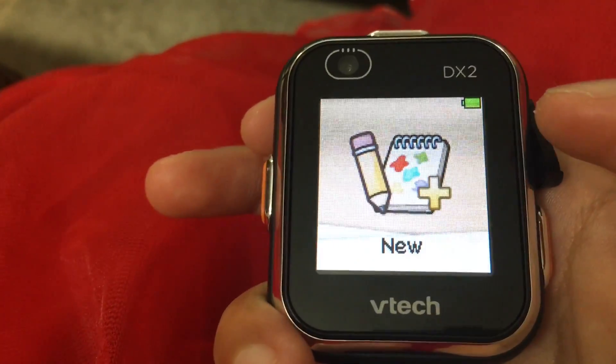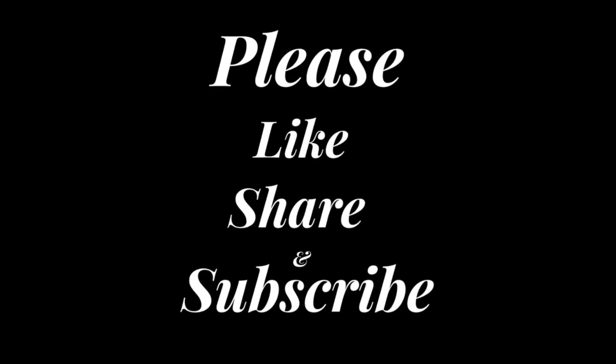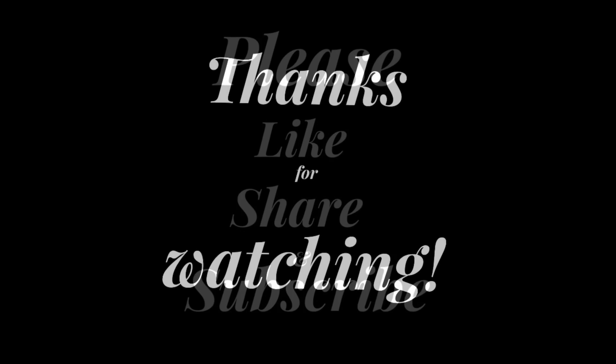Bye! See you for my next video. I made another video that's the review of the WeTech KittyZoom smartwatch and I put the link in the description below.